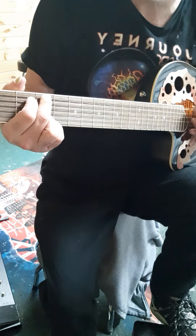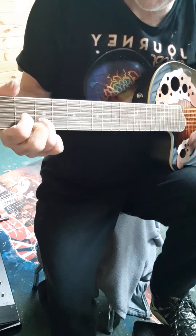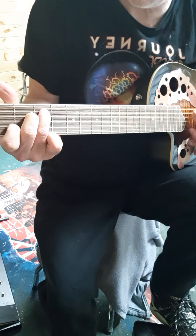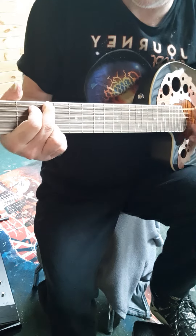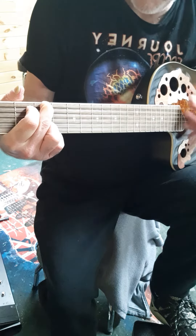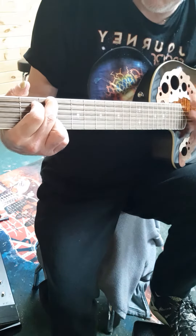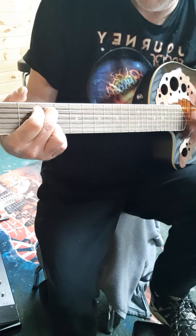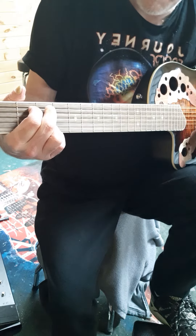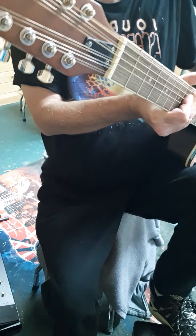I'm not going to plug it in right now — I'm just going to do a few chords so you can hear how it sounds unplugged. Sounds great so far, staying in tune nice.